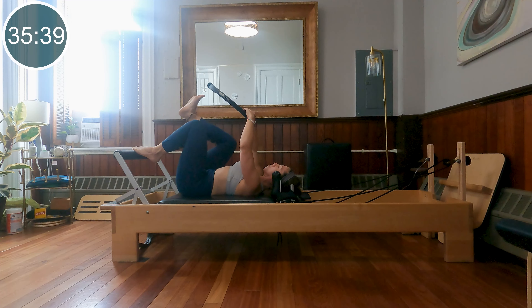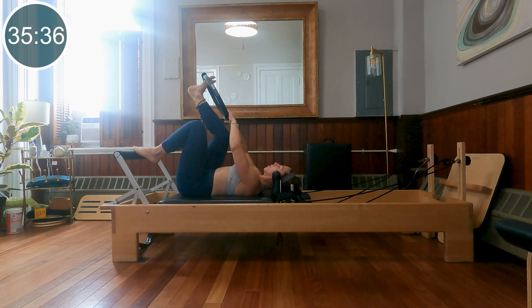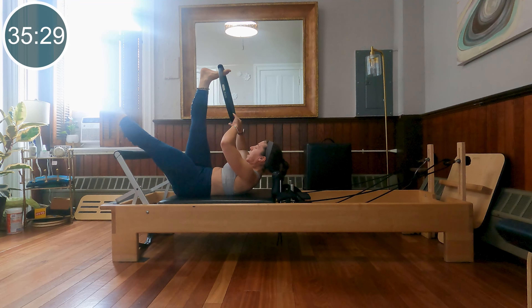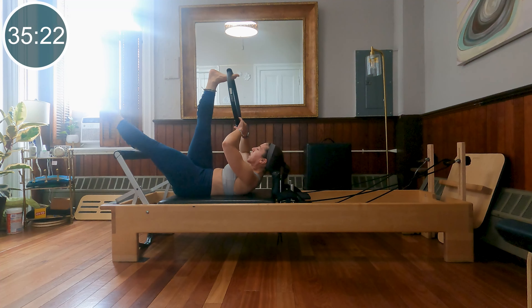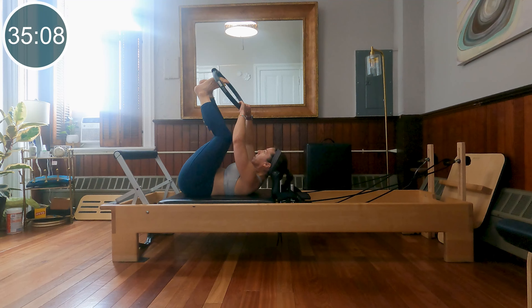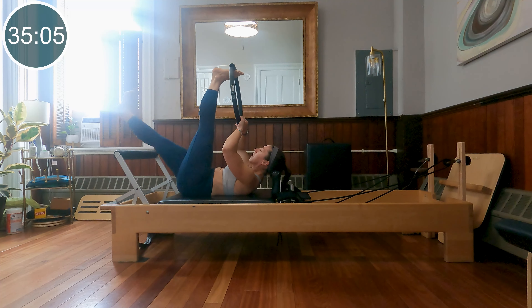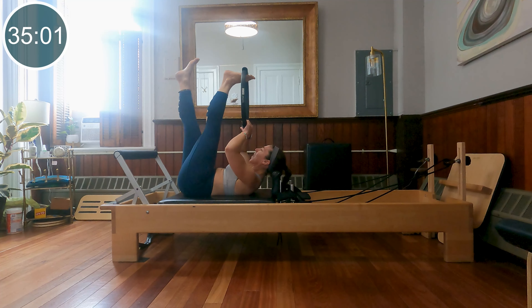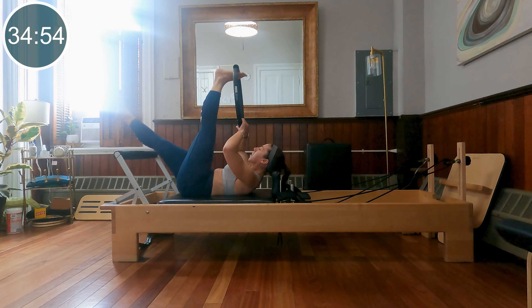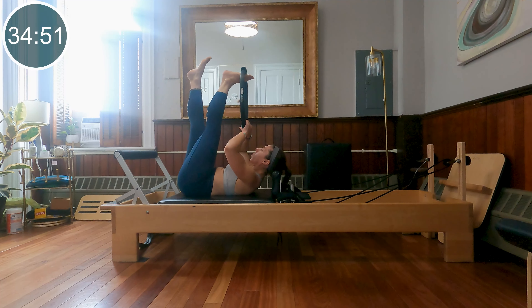Let's reach one leg up to the ceiling. Put the cushion of the ring on the base of your foot. Extend your other leg long. Curl the head, neck, and chest up, and lower and lift our un-ringed leg — working a little bit of hamstring lengthening and a little coordination with the other side. Let's just do two more, then switch it out. Same thing, other side — getting that hamstring lengthening. We'll need that later.